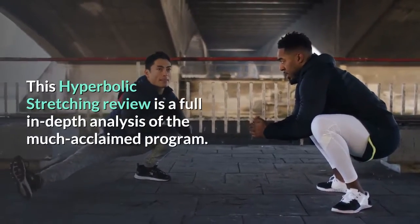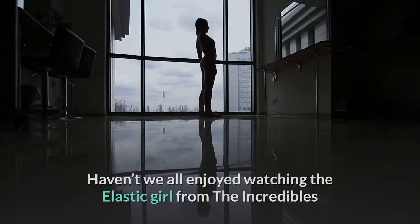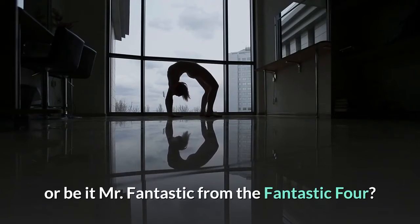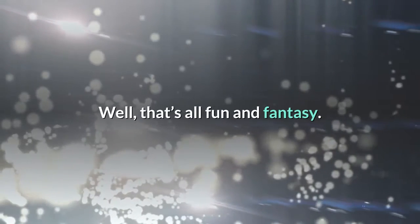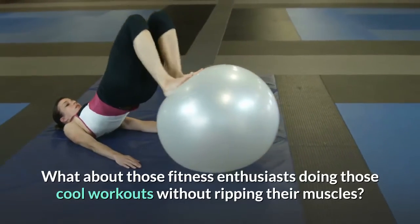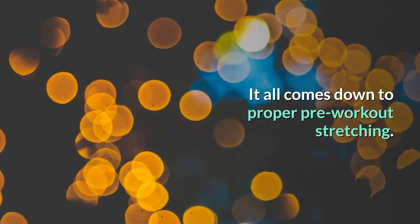This Hyperbolic Stretching review is a full in-depth analysis of the much acclaimed program. Haven't we all enjoyed watching Elastic Girl from the Incredibles, or Mr. Fantastic from the Fantastic Four? Well, that's all fun and fantasy. What about those fitness enthusiasts doing cool workouts without ripping their muscles? It all comes down to proper pre-workout stretching.